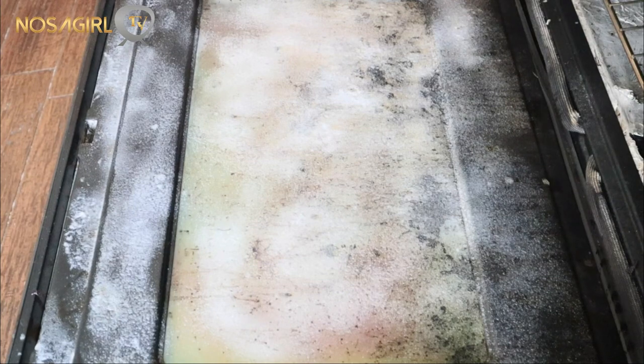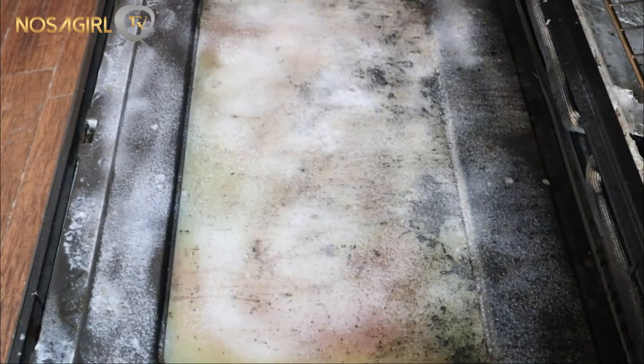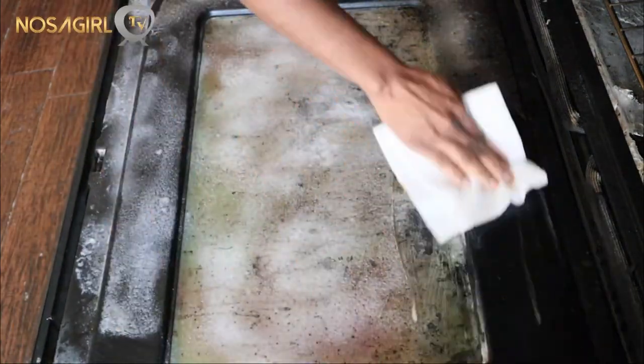After an hour, you want to take a paper towel, napkin, or rag — just something you don't mind dirtying — to wipe off the product from the glass door.